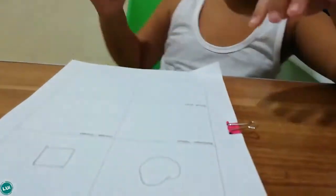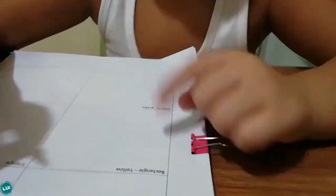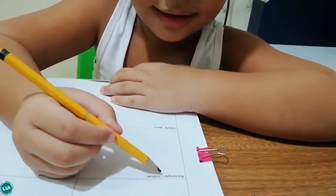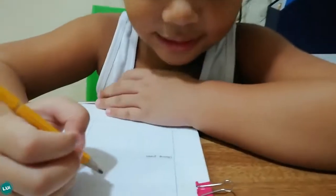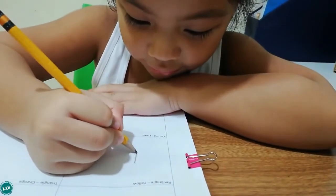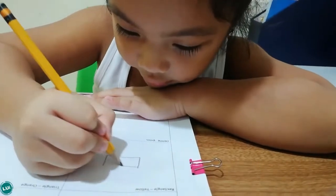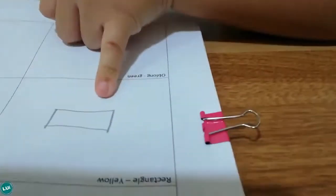This is easier. This is a rectangle and it is yellow. It just goes like this — small, long, small, long. It's easier.